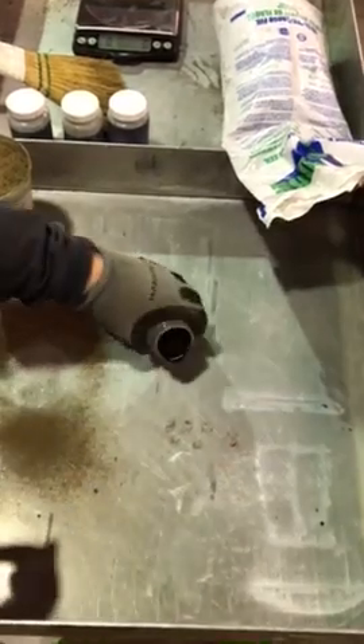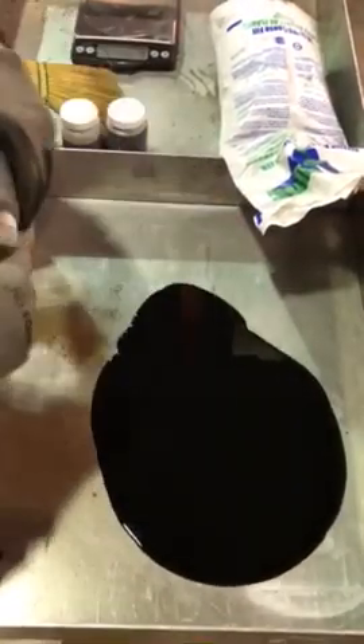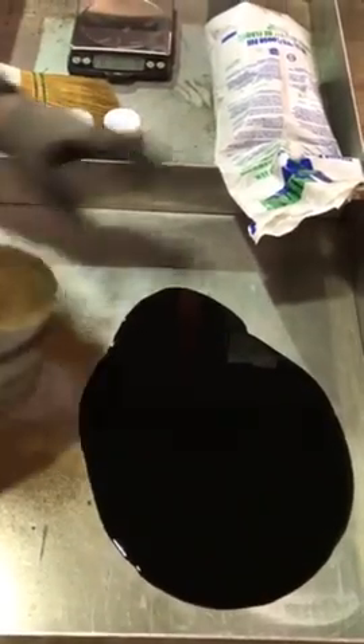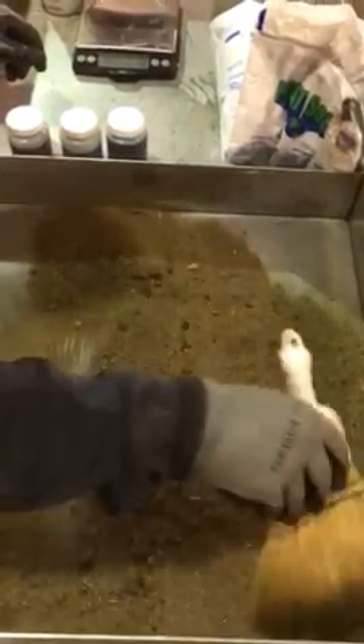We've got eight ounces of waste oil, so let's just put the Pete Zorb around it. Cover it just like any other spill, give it a few seconds to work in, start sweeping it away — and instantly your spill is gone.